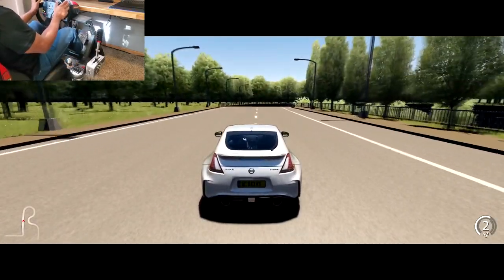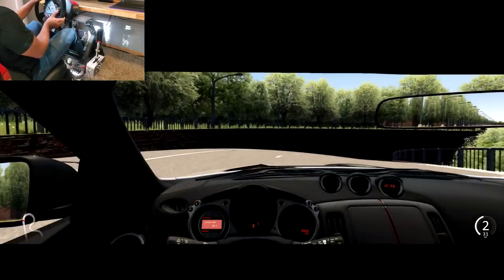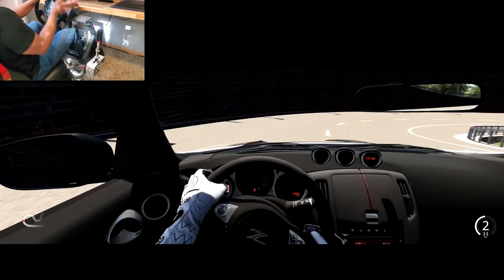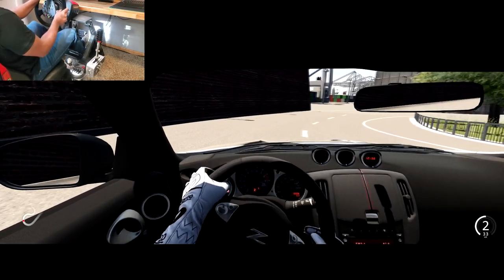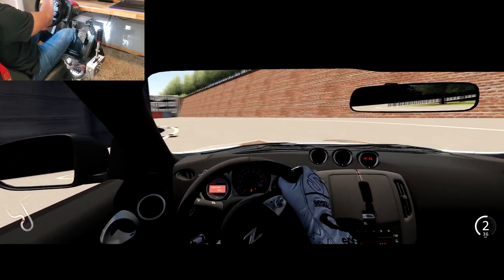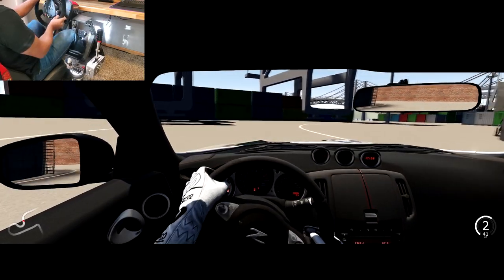Everything right now is a bit experimental — I have no idea what I'm doing with camera placement, I hope I sound good, I hope this looks good. So I'm just going to try to focus for a minute here and do one lap without killing myself. Let's see what happens.